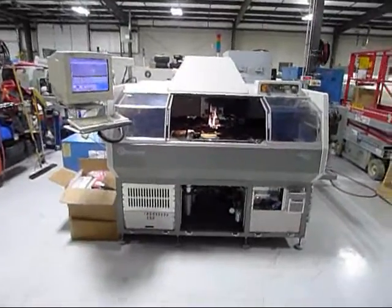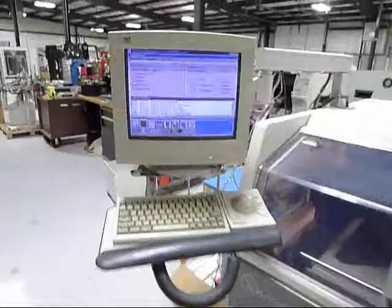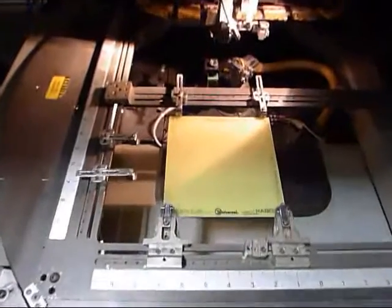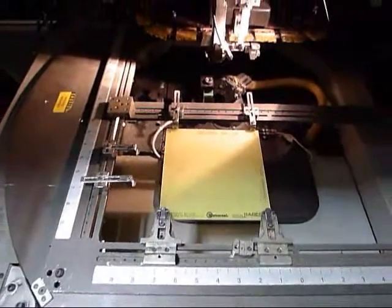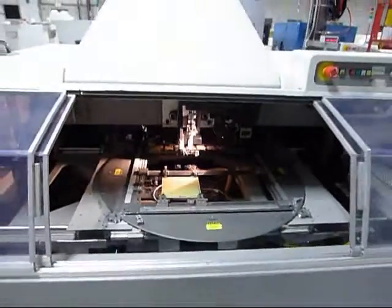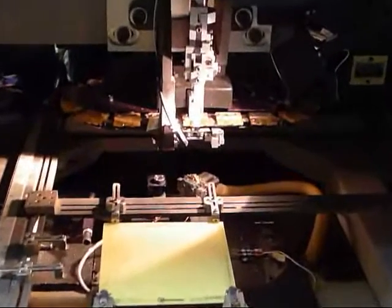This is the video demonstration for the Radial 8. It's installed, powered up, and ready to populate a board. We are using the Universal Demonstration Board — the yellow board right there — being held by an adjustable work board holder, which will come with the machine. Let me get you a close-up on the tooling.